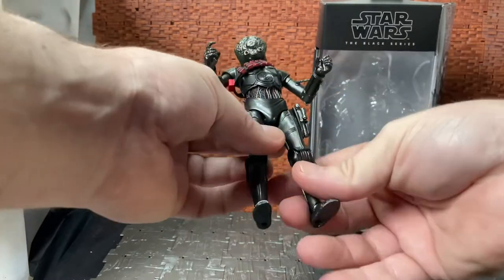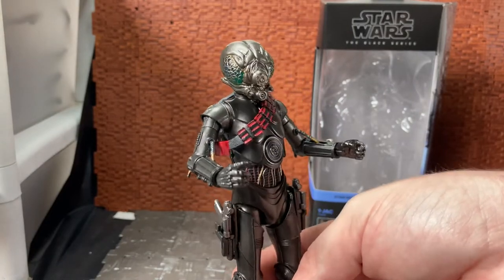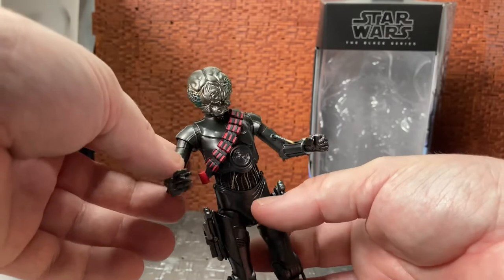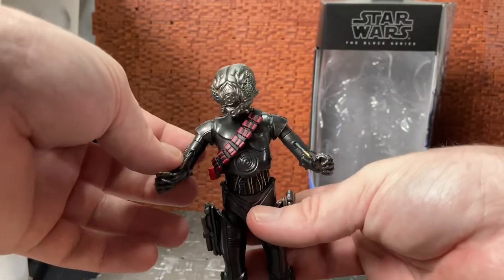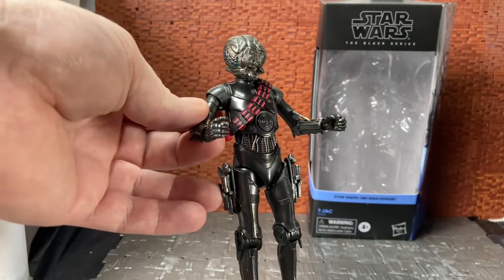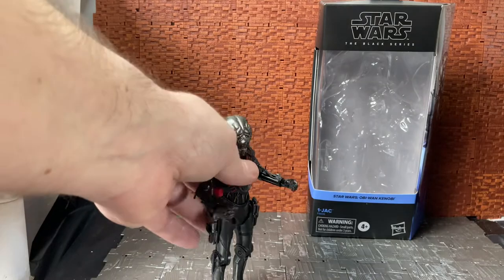The reason I picked up this guy is because I'm a sucker for droids from the Star Wars universe. Usually if there's anything with a droid in it I'll try and pick it up, and this guy's no exception.